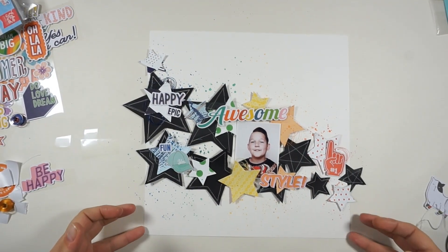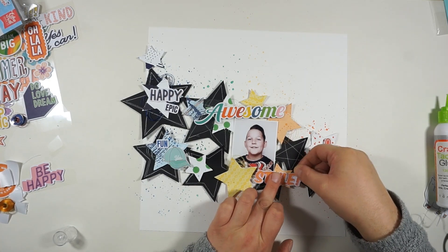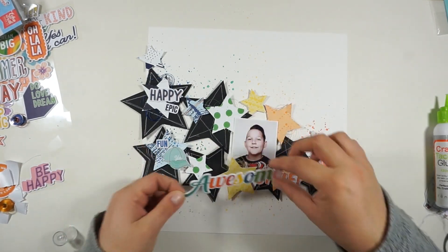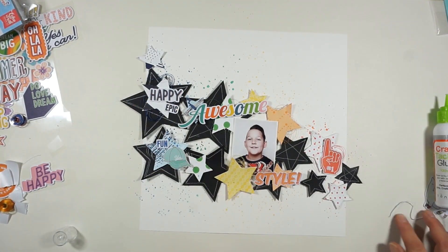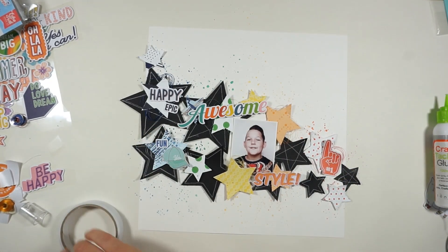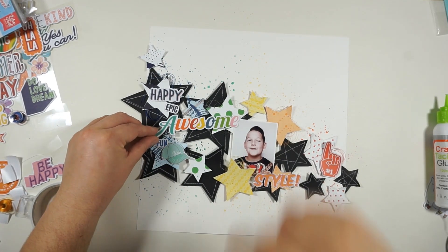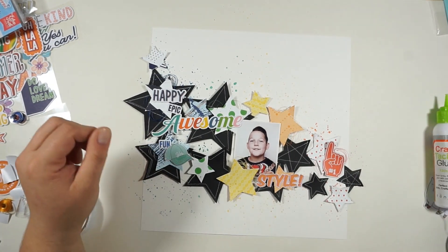Back to the word 'awesome' — I wasn't sure about the placement, but I think I'll glue it down on the right, tilted a bit and moved to the left side underneath 'happy' and 'epic.' I've also added one more black star on the right side because there was an open spot, and I'll cut off the excess in a second. Now I'm moving the word so that the E will stick on the picture and the M on the green star. Yes, I believe that's the right place.